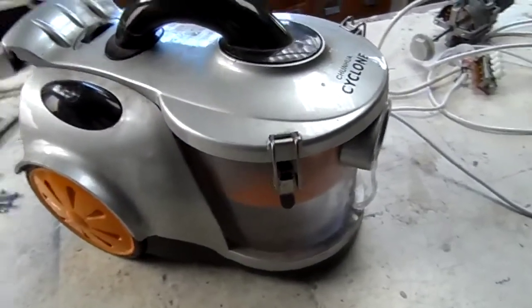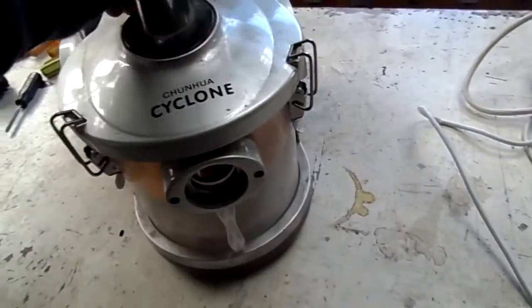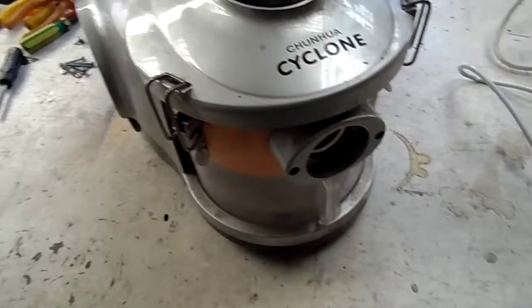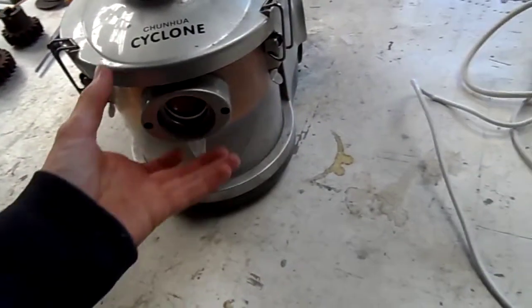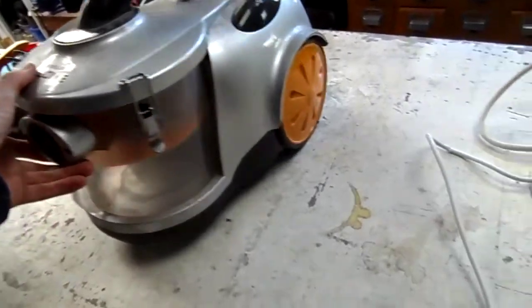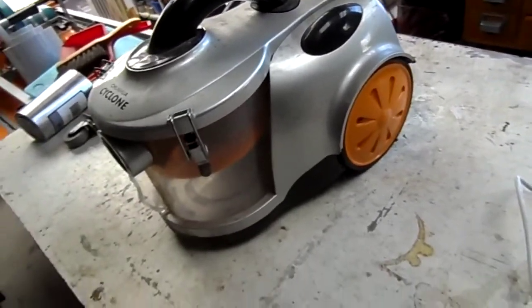G'day everybody. You remember on the TV commercials a while ago they were advertising those Gale Force Cyclonic vacuum cleaners? Well, one's rocked up at the man cave and as things go around here, it's not getting out in one piece.